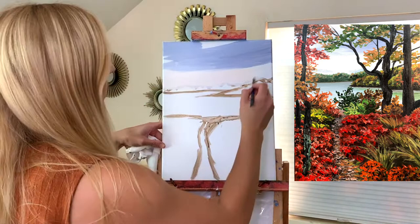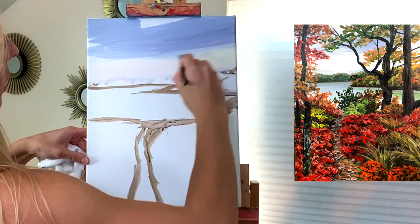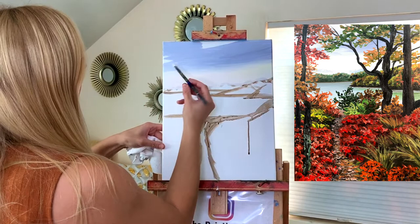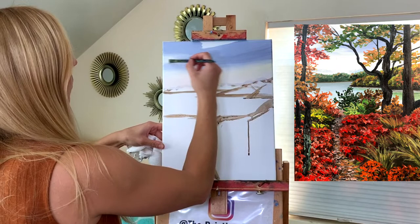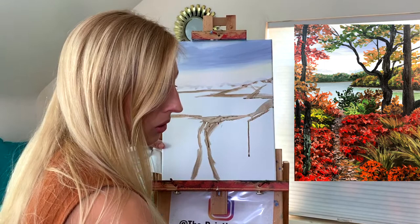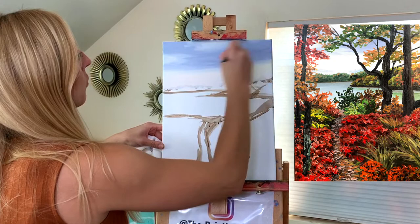Now I'm taking a little bit of yellow mixed with white and blending it right up into that blue color using the same back and forth brush strokes. Don't worry too much about the sky if it's not looking perfect yet — it's the farthest thing in the background so mistakes won't be too noticeable. We also have a lot of tree leaves that are going to cover a lot of it up soon.